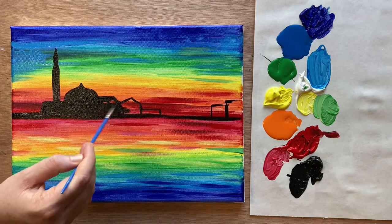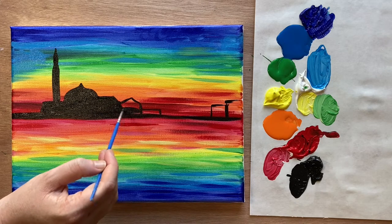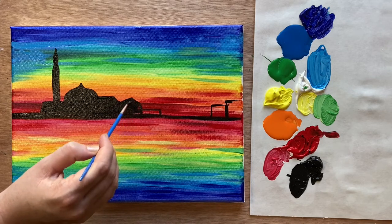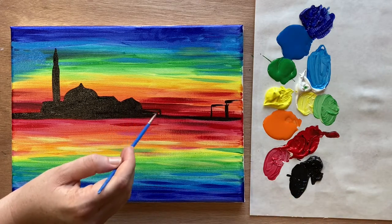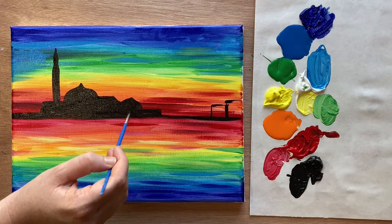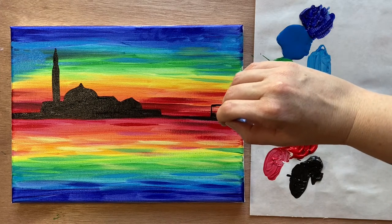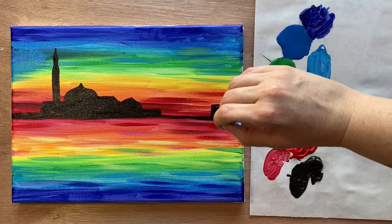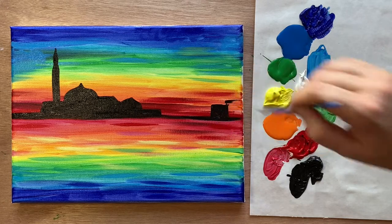Don't worry if it looks a little blocky right now — we're going to add some red that will break it up. It's just the suggestion of the shape. No details needed when you're working with silhouettes, which I love.